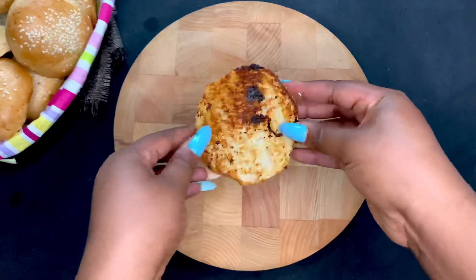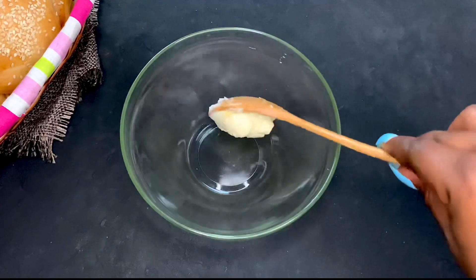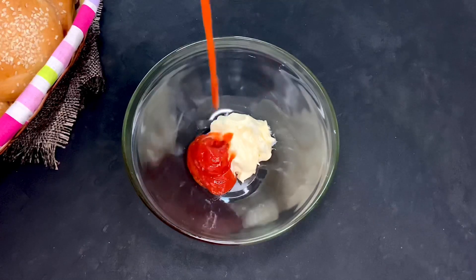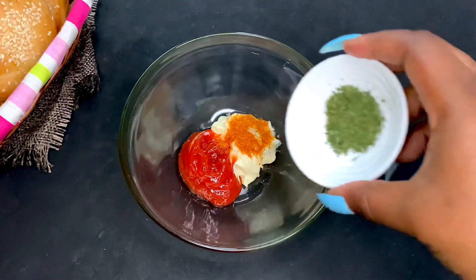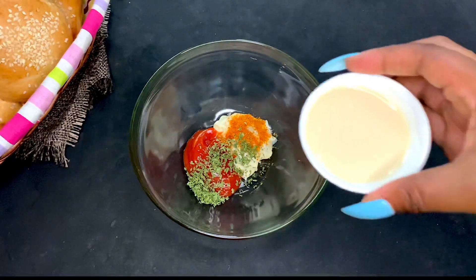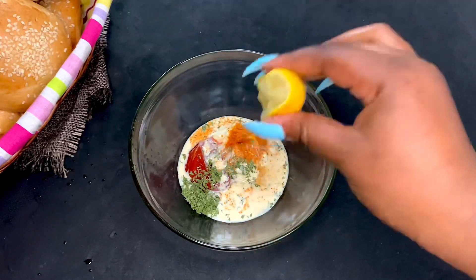Then proceed to add your toasted bread on the plate and prepare your cream. In this cream I have a couple of ingredients: mayonnaise, ketchup, some spice, some pepper to make it a bit spicy, some herbs — I used parsley flakes — then some evaporated milk, and some lemon for that tangy taste.